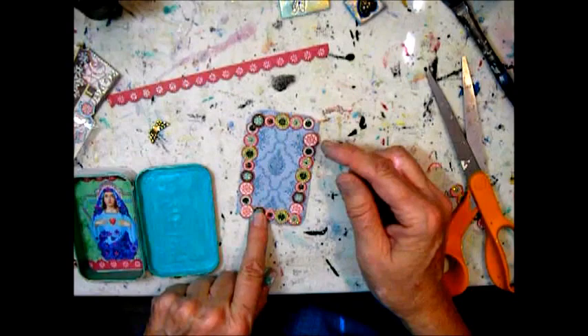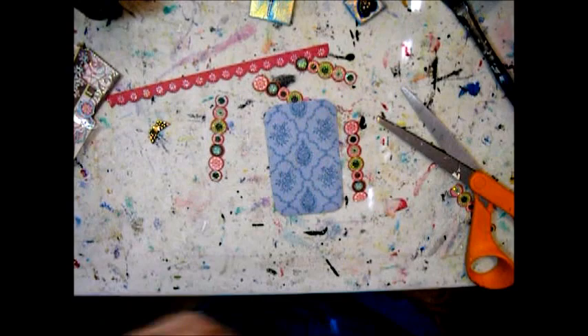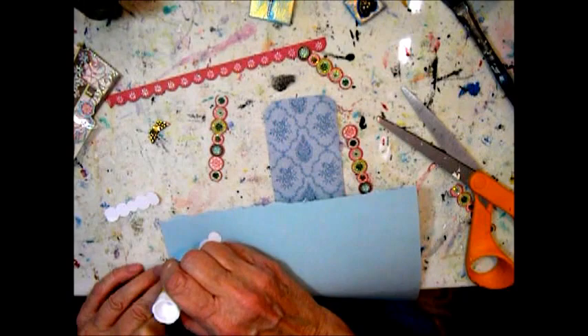Here I take the pieces and glue them down with some glue stick, just to make sure that the borders stay on the paper — otherwise they could very well lift at the corners and then it would be a mess.